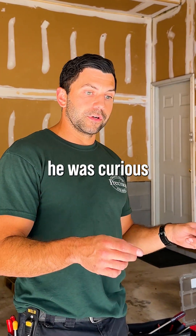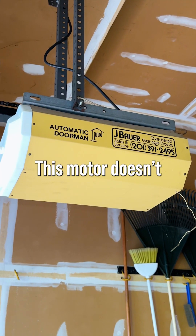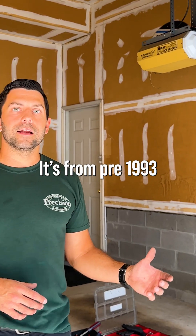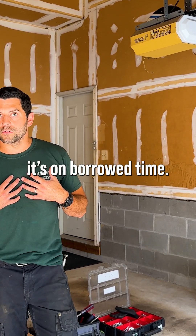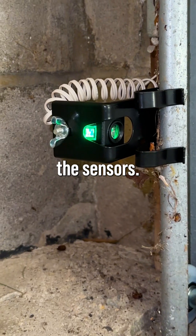From there, though, he was curious about the safety sensors on the bottom of his door. This motor doesn't have one — it's from pre-1993, it's a pretty old motor. I would argue that it's on its way out. So what we're going to do today is change it out, that way he gets the sensors.